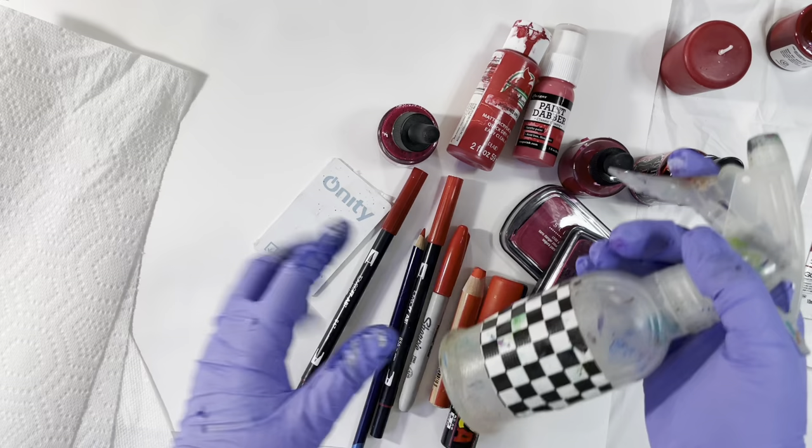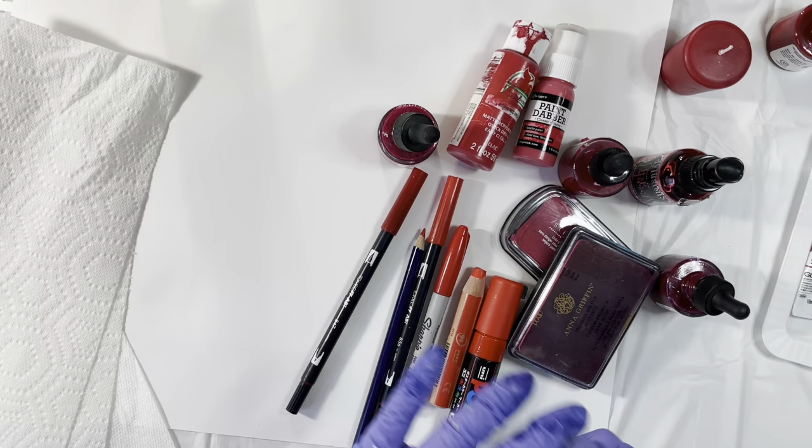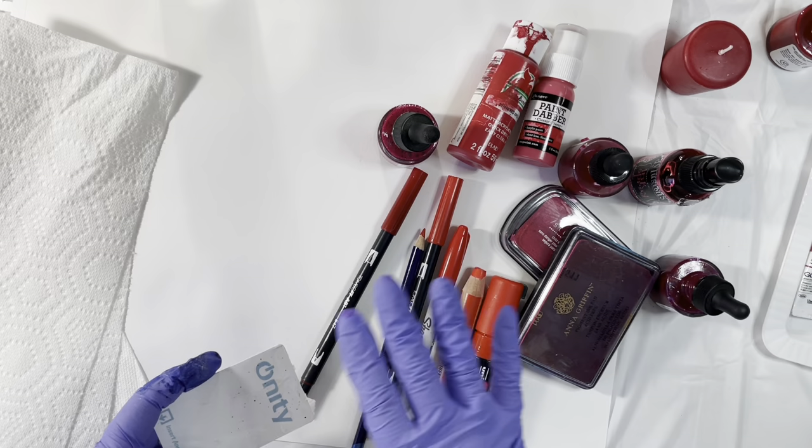I'm all set up with plastic covering my surface, a pile of paper towels nearby, a water bottle, and a credit card. My goal is to fill this large piece of 11 by 14 mixed media paper with red — let it bleed and move, no thought involved, just spontaneous. I'm going to let it dry and cut it up.